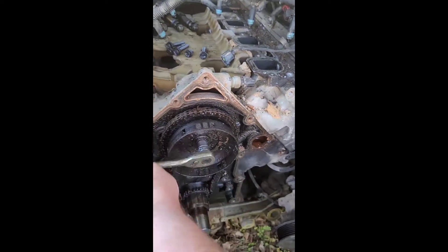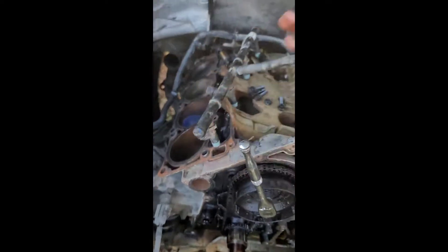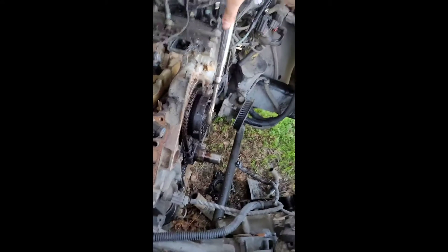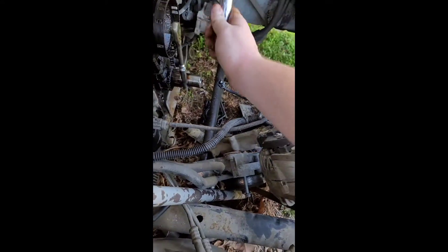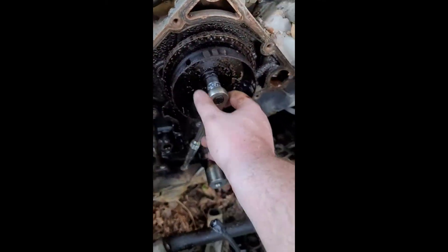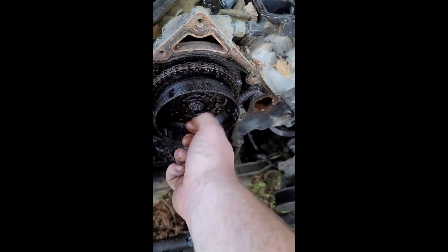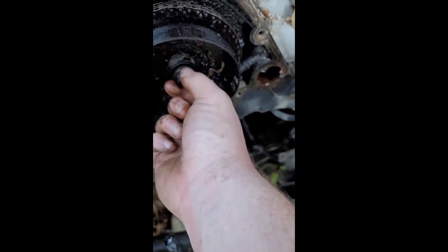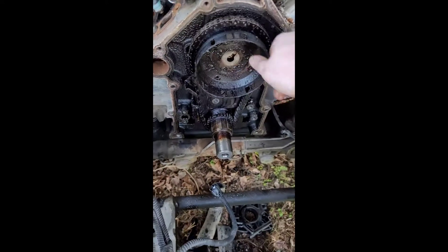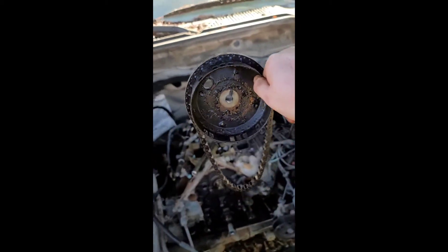This is your cam bolt. It's only tight, guys. That was a pain in the butt to get off right there. And that's how you remove your timing chain, guys — throw that off to the side.